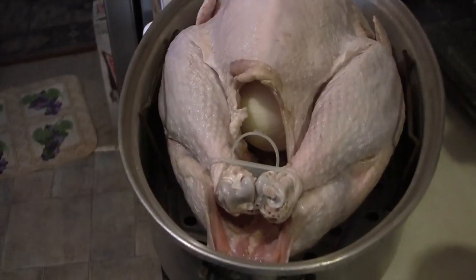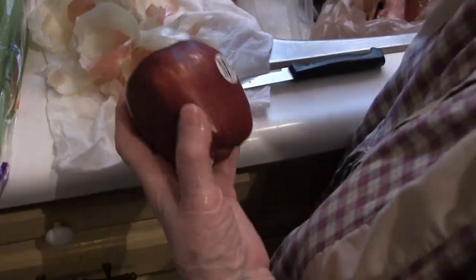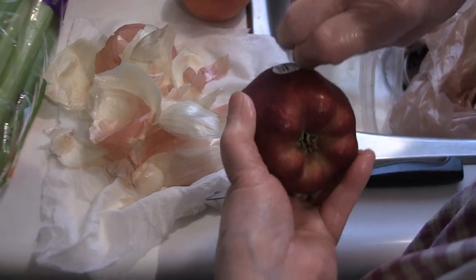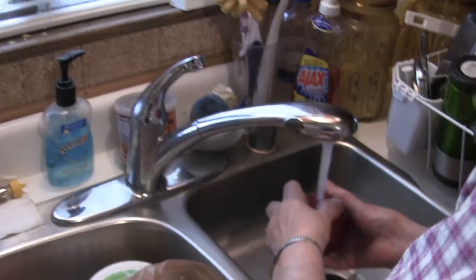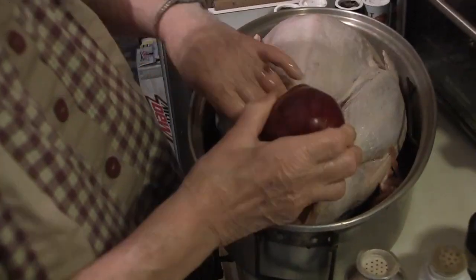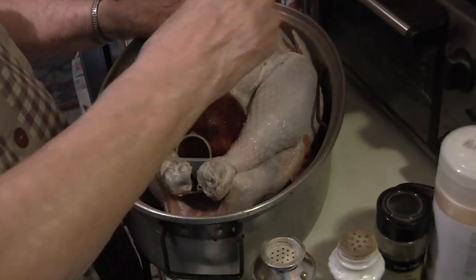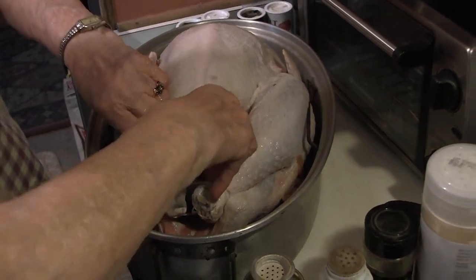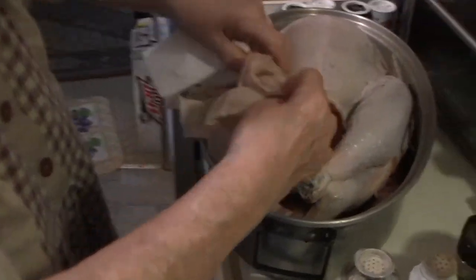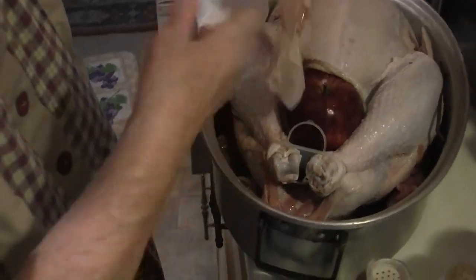Now you've shoved another onion — so two onions inside the turkey. I'm going to have to put an apple in. You don't peel the apple or cut it, you just wash it, take the sticker off, and rinse it. Then shove that in there — shove the apple in. It doesn't look like it'll fit, but you'll get the juice from the apple when it cooks in with the broth. Now I need some celery too. I'm putting the liver, the heart, and the giblets in as well.